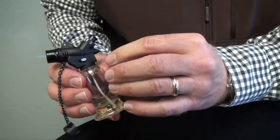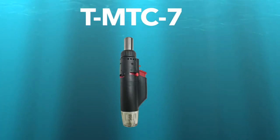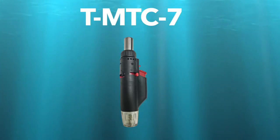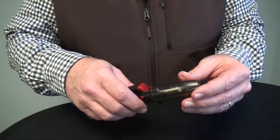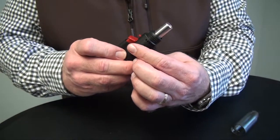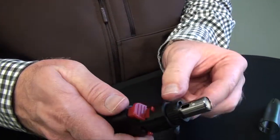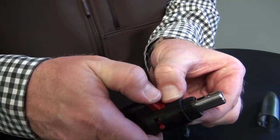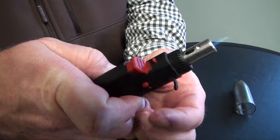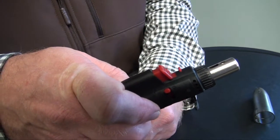To turn it off, simply move the hands-free switch forward. Our final micro torch is the T-MTC-7. This has a burn time of approximately 60 minutes. To ignite the torch, simply remove the cap. It has an on-off valve — turn that into the on position and you should hear the butane. Then depress the safety switch and hit the ignition switch to keep the torch on. To turn it off, simply move the on-off switch to the off position.